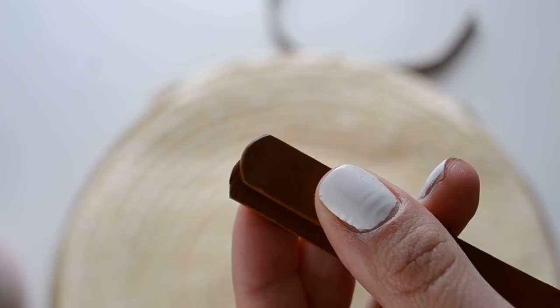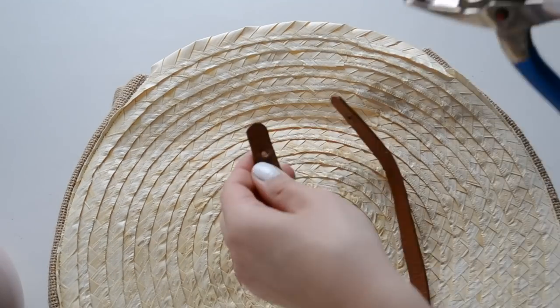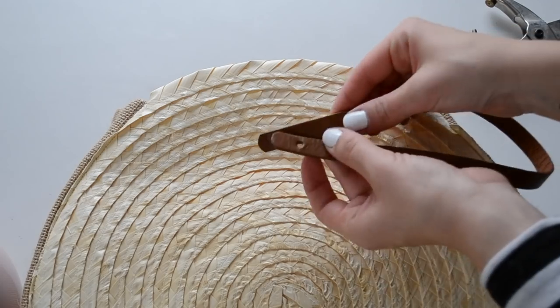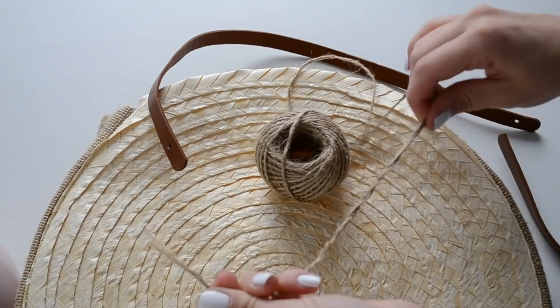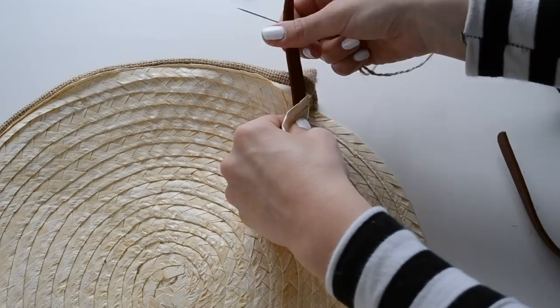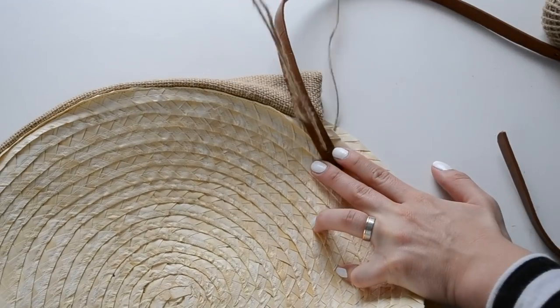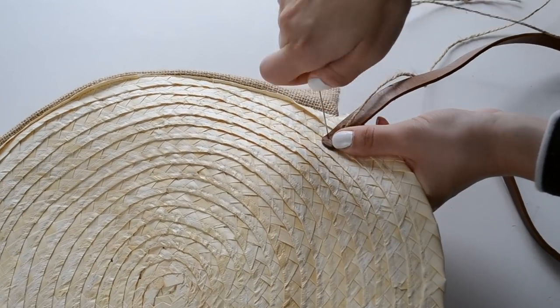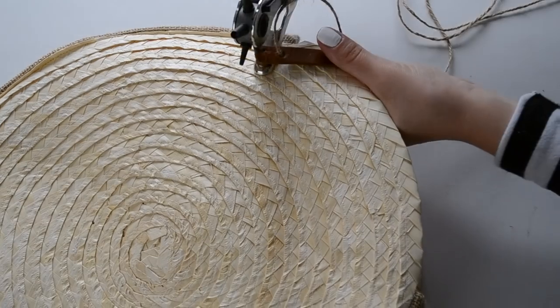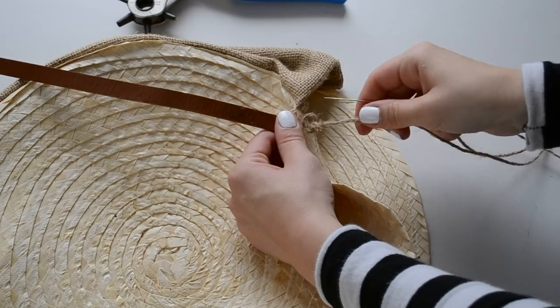I've used some scissors to make the edges round. Since one of the ends of the belt had already had a hole in it, I've decided to use a hole puncher to create another one on the other end. I later discovered that my belt was too thick to be able to poke the needle through it, so I just used my hole puncher once again to create two holes on each side of the strap. This way it was much easier for me to sew the straps on.